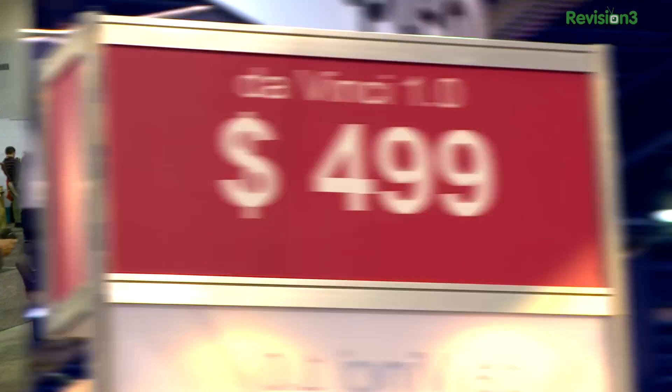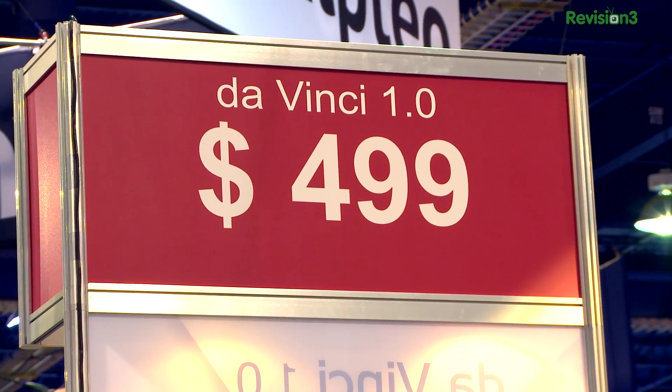We're going to try to get hands-on with the DaVinci 1.0 when it ships in the United States in March. It's $499 for a pretty good size printer — that's a 474 cubic inch print volume. I like that.